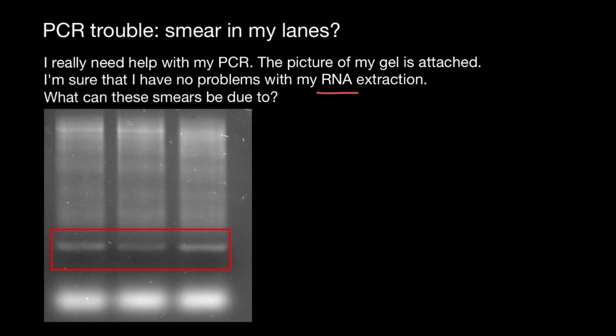My first advice would be to clean your comb before you use it, because the comb can very often be a source of the contamination that we see here.